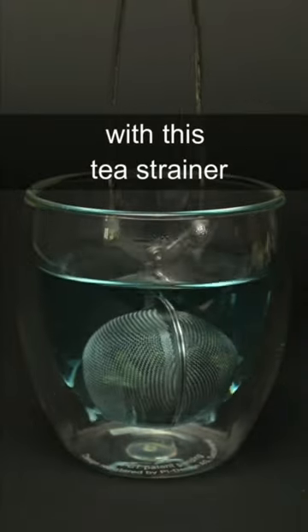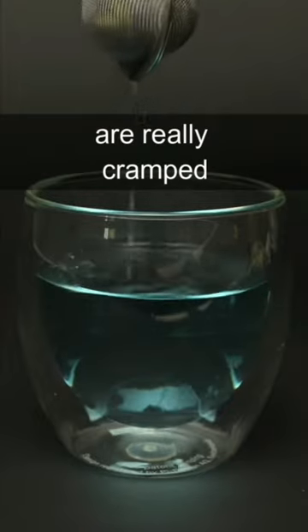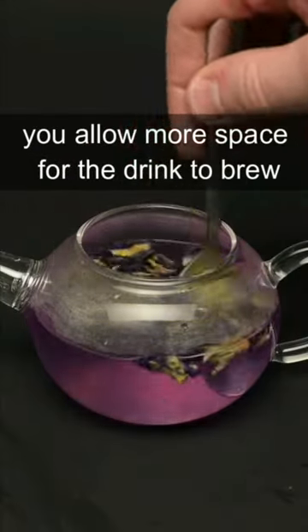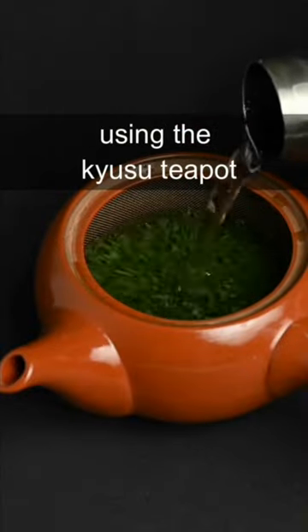I tried making an herbal infusion with this tea strainer — it took a very long time to infuse because the flowers inside are really cramped. When you use a teapot, you allow more space for the drink to brew. This is also true when making green tea, and that's why we recommend using the Kyusu teapot.